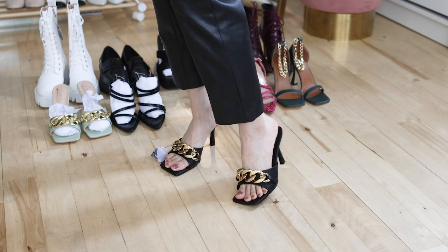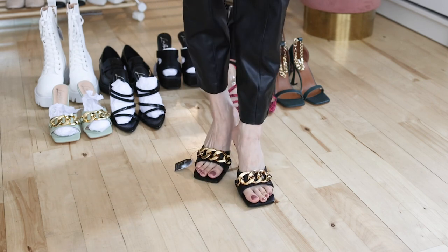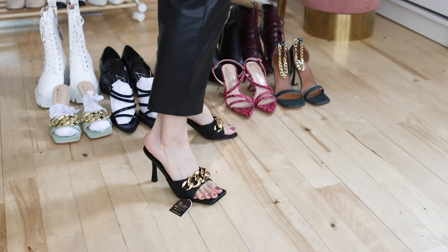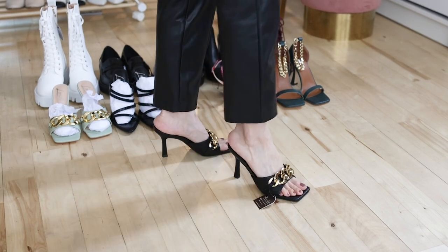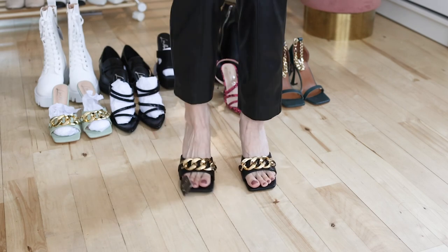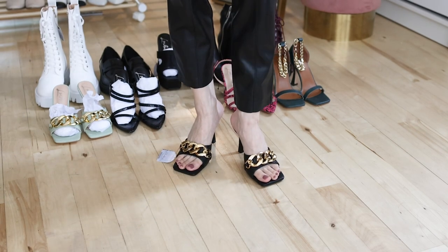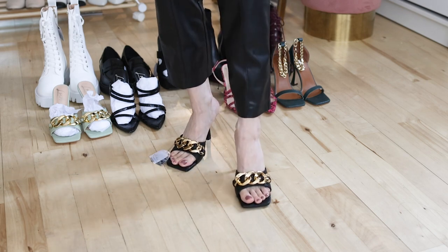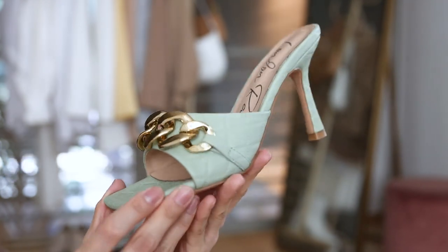These are size 7 again, but these mules are running slightly smaller than I expected. They don't have half sizes, so I'll have to keep size 7 as is. The chunky gold chains really elevate the whole look and make the outfit more luxurious. Black is definitely a safe choice.